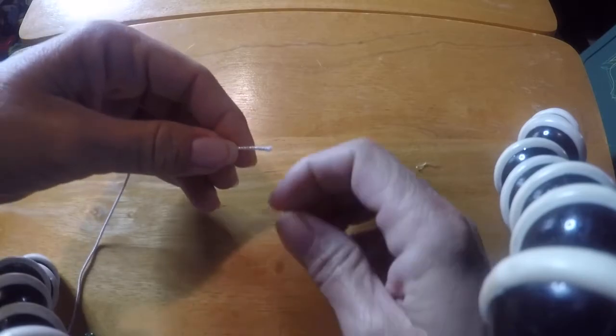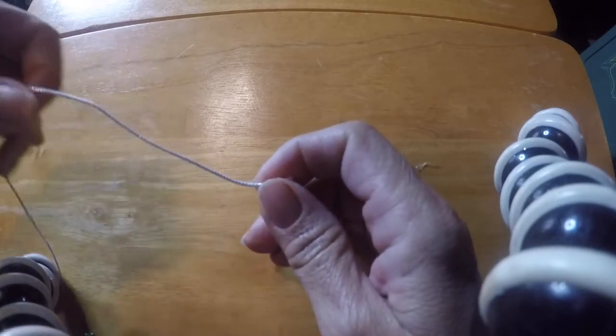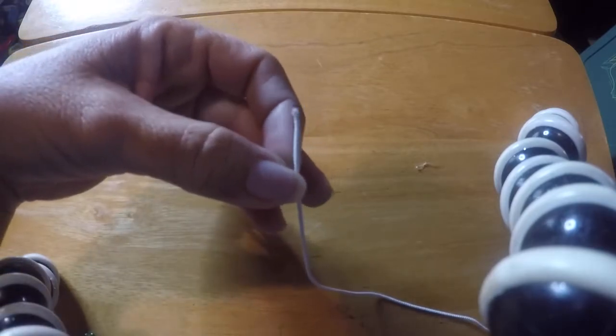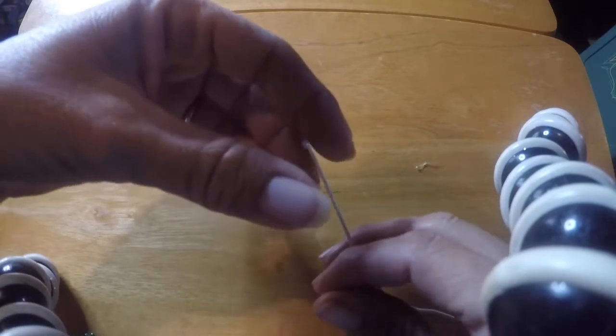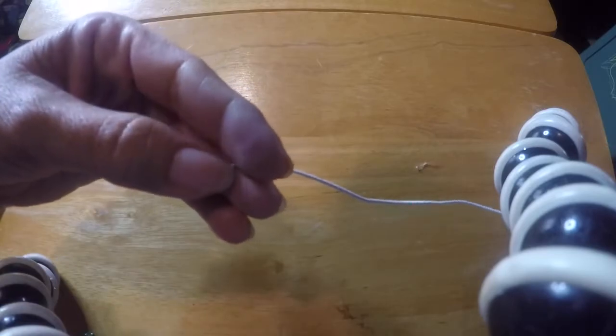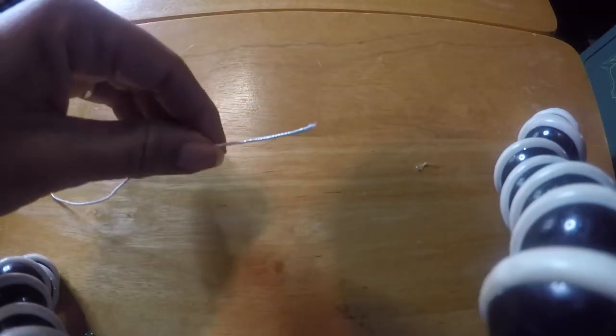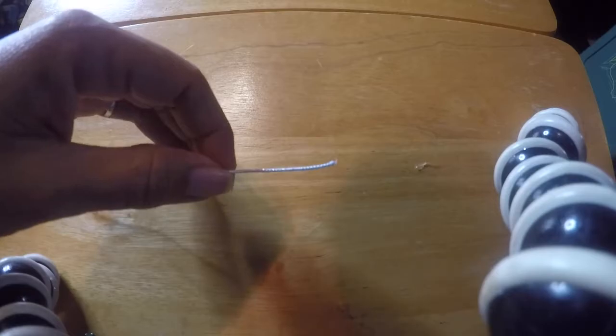Hopefully you guys can see this well. If you're going to do this with a younger child, you might want to put a piece of scotch tape or duct tape on one end of the cord so the beads don't slide off the other side. That way it's not aggravating for anybody involved. Alright, let's start threading the beads.